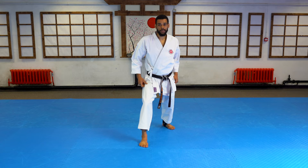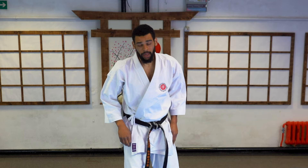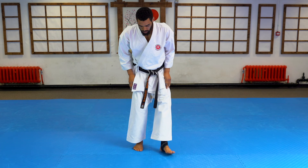Sometimes when people are doing Mowashigeri — the roundhouse kick — they'll think 'round' and it'll go round and come round this way. But notice how I didn't land in a great position and my balance was off. It probably wouldn't be very accurate. So how can we make that target hit and then come back to our form?